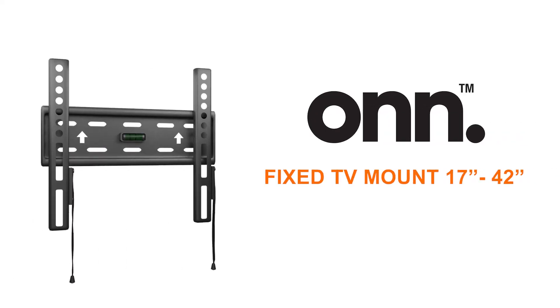Thank you for purchasing OnFixed TV Mount. When using this mounting system, read the entire instruction manual before you start assembly and installation.